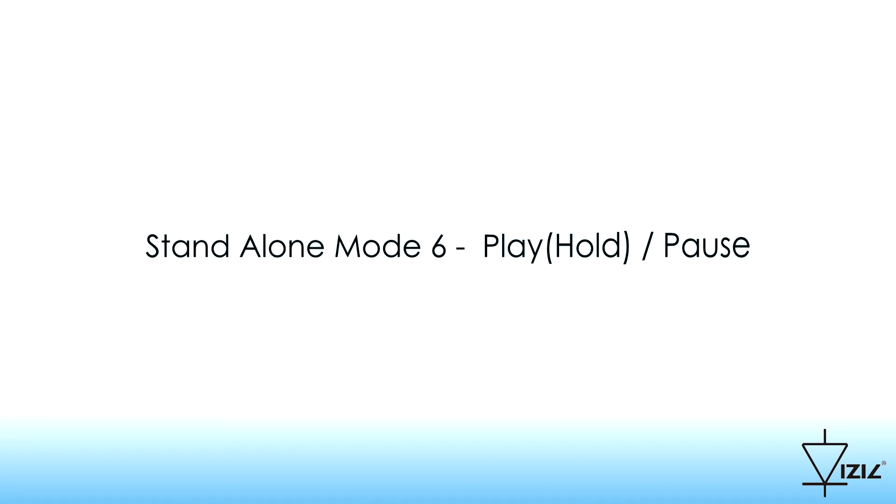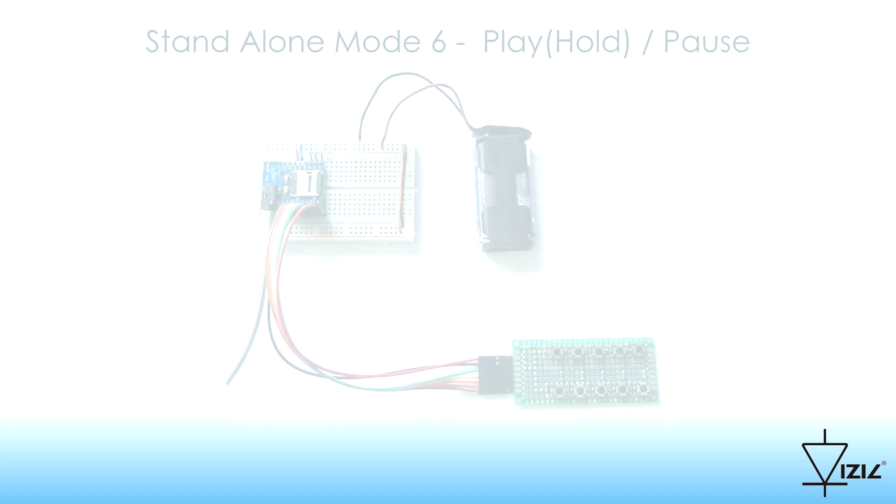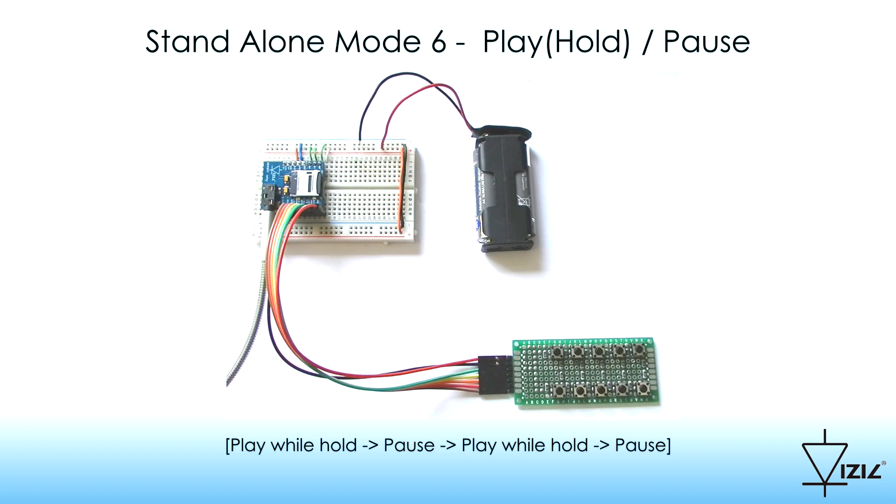Standalone Mode 6: Play while Hold, Pause. When pressing a button, the selected track is played while the button is held. If the button is released, the track is paused.